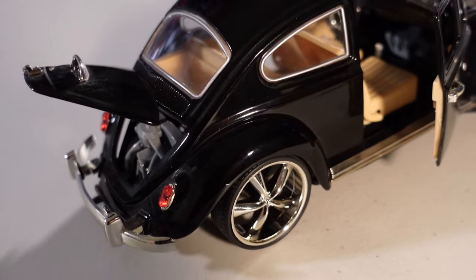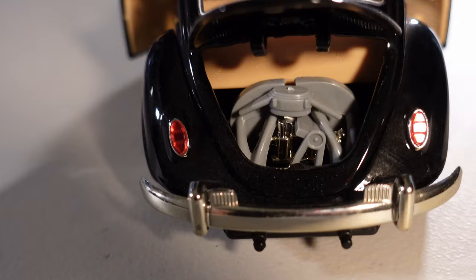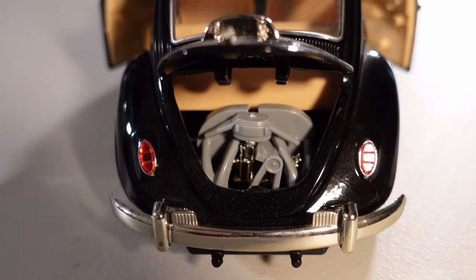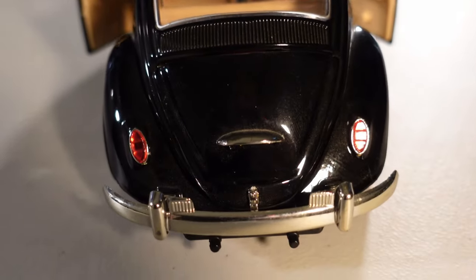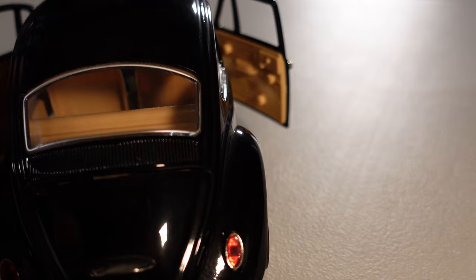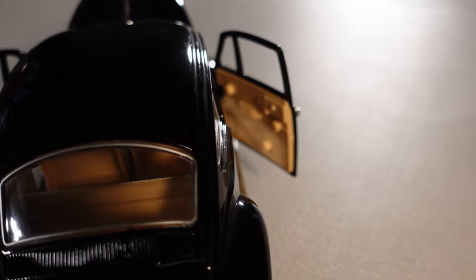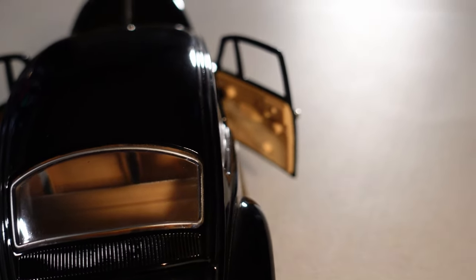What he did was change the wheels — this is soft plastic. The engine is different; he kept the same details that came in the car. He didn't change anything on the exterior. The doors — I don't know if he bought them from a company — but it has a lot of monochromatic plastic details.